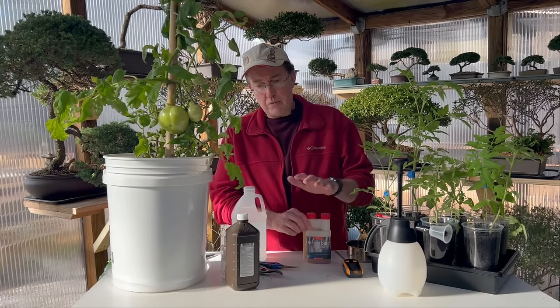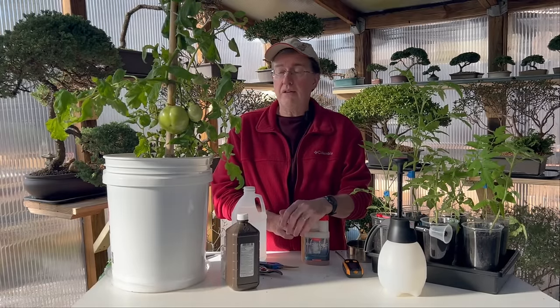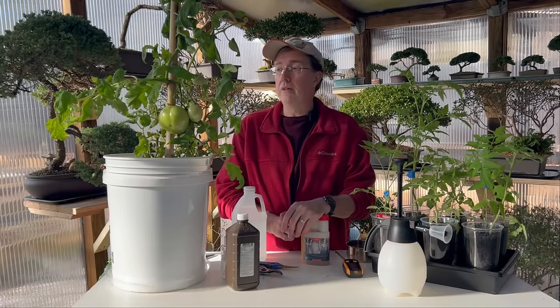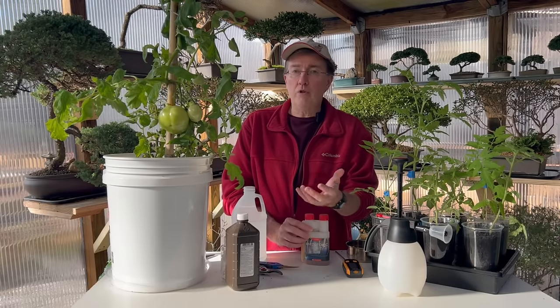Mycorrhizal fungi — which we use in the bonsai world — can also be applied at the base of your tomato plants to help with root formation and overall plant health. You can find it growing naturally on the underside of logs. Boosting that in your soil is one of those microbiological agents that can really help your tomato plant.